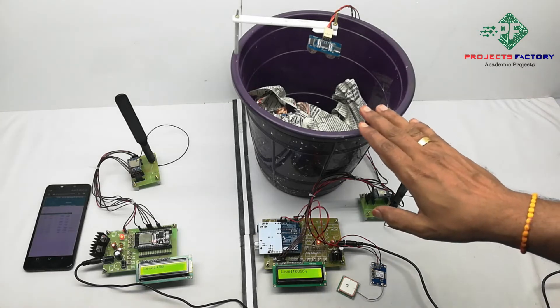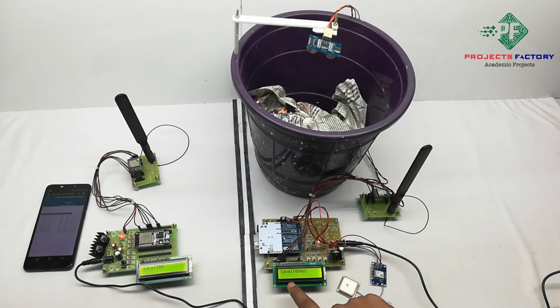If you try to fill this bin, based on that the dustbin level will increase. We can see this on the LCD. 'LS' means LoRa is sending the data from the transmitter to the receiver.